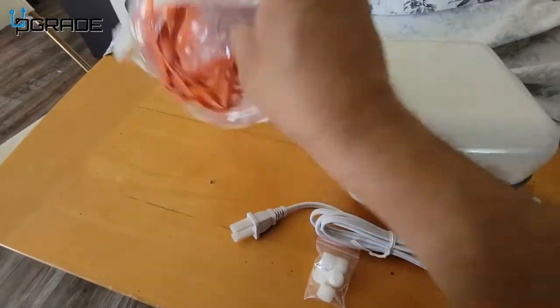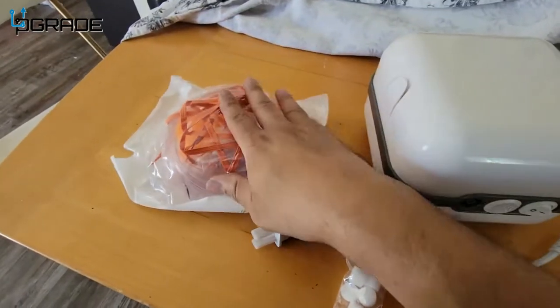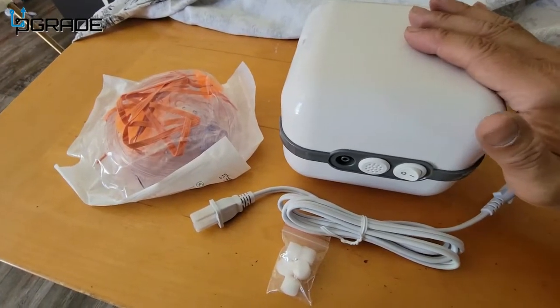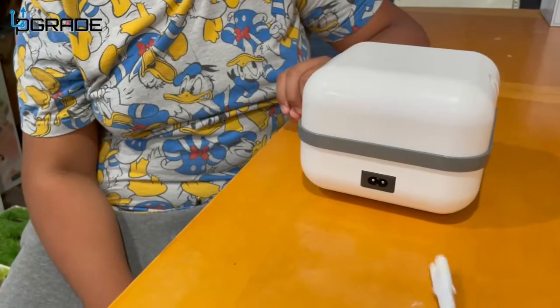They also give you different types of masks to wear so you can breathe the medicine in, with straps to secure them. We actually have somebody who suffers from asthma and they're going to demo the system for us, so let's take a look at it.